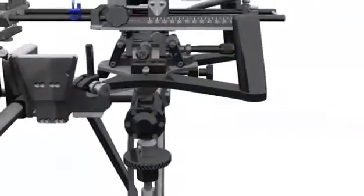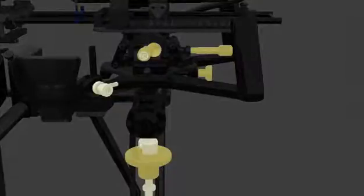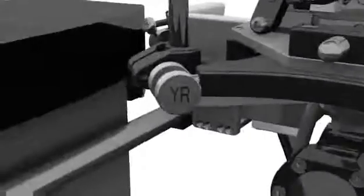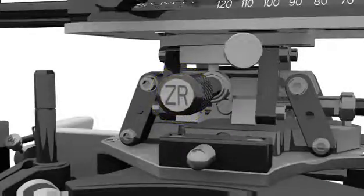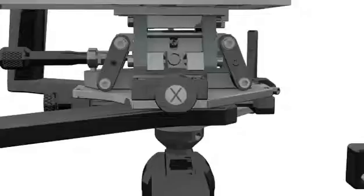Utilising the Microtouch fine adjustment mechanisms, which consists of 6 different knobs, control the range of travel and shift the equipment to achieve your most desirable position. Each knob is identified by a letter and performs a single function, all of which can be performed in vivo. Knob YR rotates the probe to parallel with the prostate centreline. Knob ZR levels the prostate horizontally on the transverse image. Knob X centres the probe along the midline axis of the prostate and centres the transverse image on the grid.